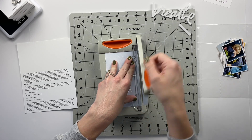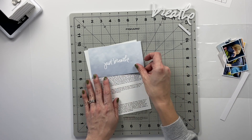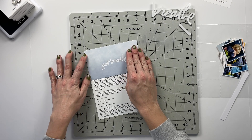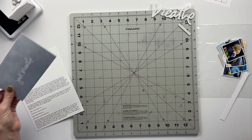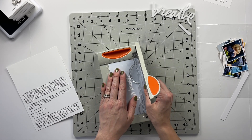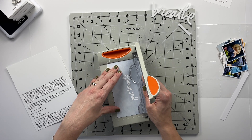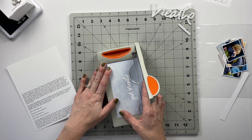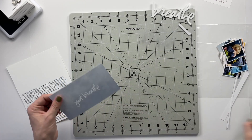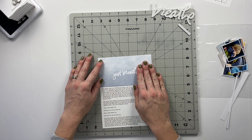Let's try three and a half inches first. If we do that it's going to go right to my text, so let's do a little bit more than that — I also feel like I cut it crooked. Let's try a slightly larger measurement. Okay, that's better.